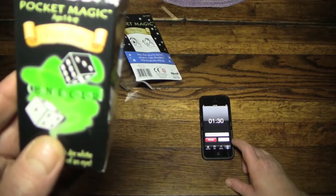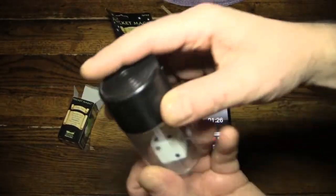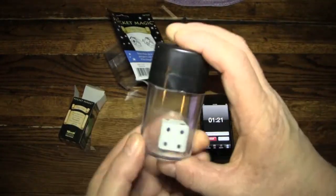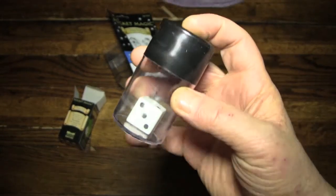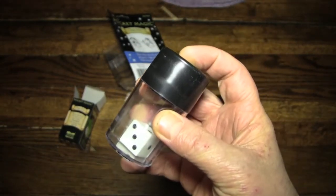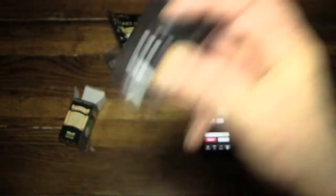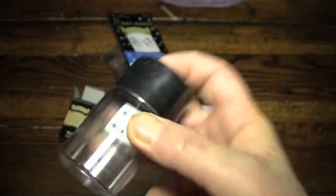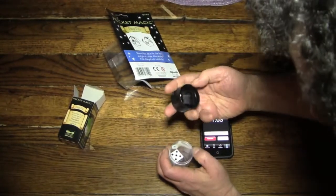I'm going to start the timer and figure out how to do the trick. And go. So right now what we have here is an ordinary dice in a plastic tube. I'm going to see if it works simply by shaking it without doing any kind of a trick — in which case, I'll tell jokes for the last minute of this. And nope, does not work. So I'm going to investigate this for a second. Let's see if we open it up.